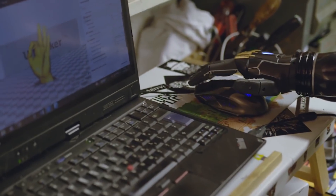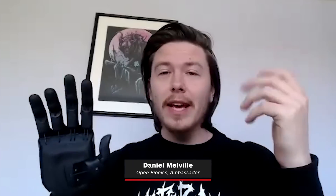Hey guys, my name is Dan. I'm an ambassador for the company Open Bionics and I've been a tester for the last six-odd years. I'm here today to watch some really cool clips of The Winter Soldier because I'm a big fan, and also show you guys what may be possible in the future and what you can't unfortunately do right now, but it's great to be here.